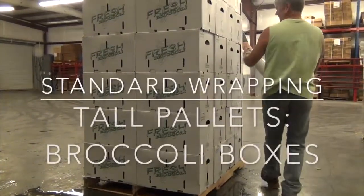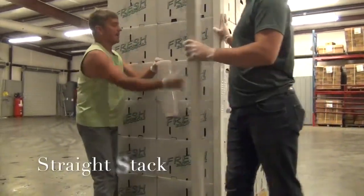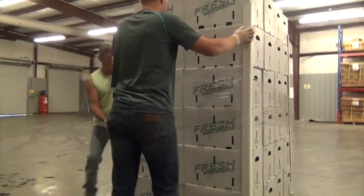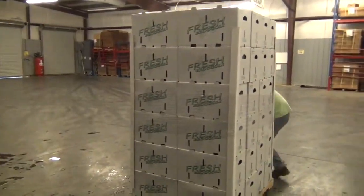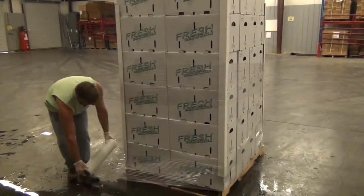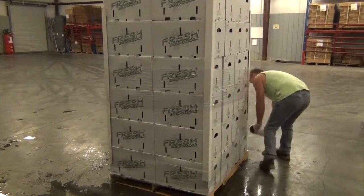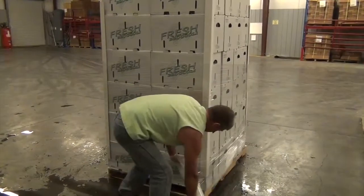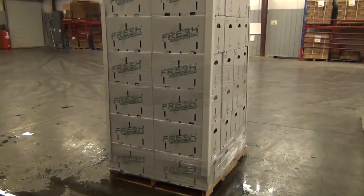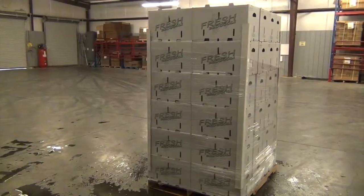On some products where you have very tall pallets and you want to ensure that the corners are stabilized, Appalachian Harvest purchases corner stabilizers to lock the whole middle layer into place. You start by wrapping that middle part first just to hold the corners to the product boxes. Then take two good wraps around the bottom to make sure your boxes are secured to that wooden pallet, and then a wrap and a half all the way up to the top. The snugger the better, because you have less likelihood of any shift during transportation.